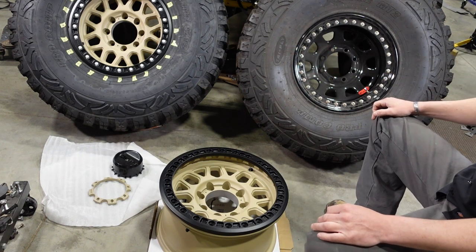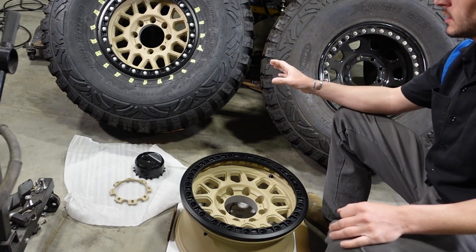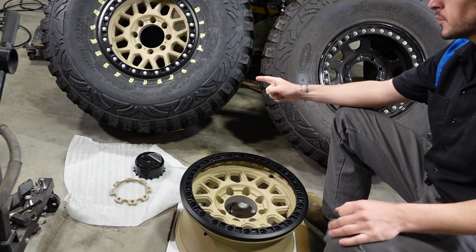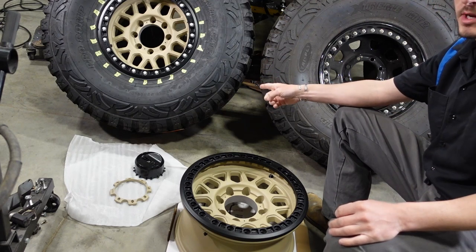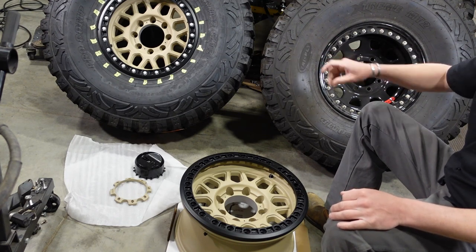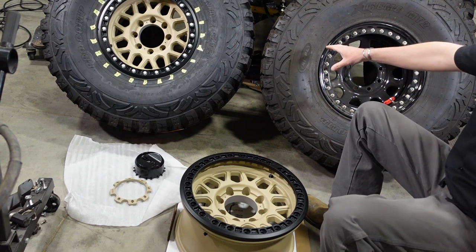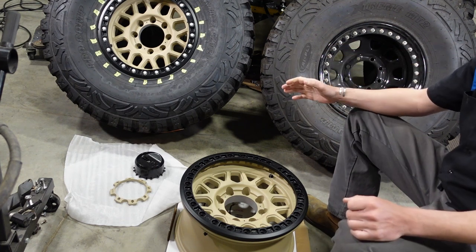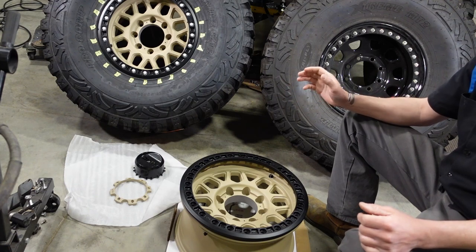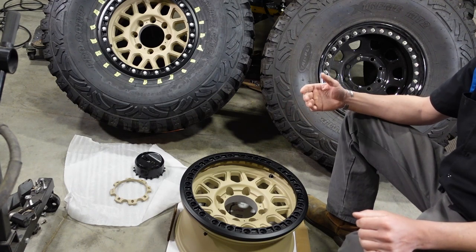Weight-wise, the steel wheel is roughly 10 pounds heavier. You can definitely lift one of these aluminum wheels with a 40-inch tire by yourself into the bed of a truck, but the steel wheel is going to take two people. I definitely want to be able to get it in by myself, especially on a truck on 40s.